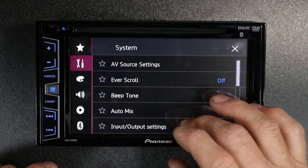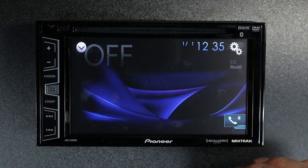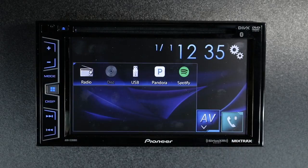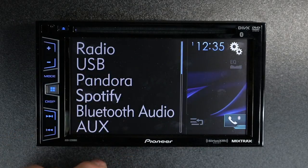That's because the USB feature is turned off. We'll go back into input-output settings, smartphone, and switch it to USB MTP. Select OK and X out of that. Go back to our home menu, hit AV, and now you can see the USB is highlighted. It'll also be accessible in the drop-down menu.